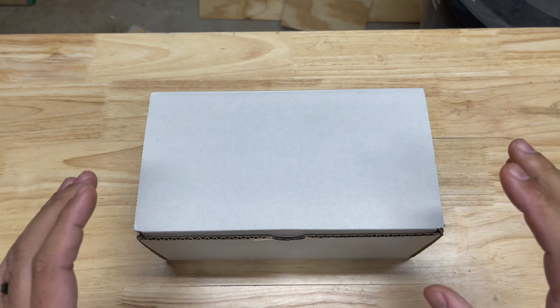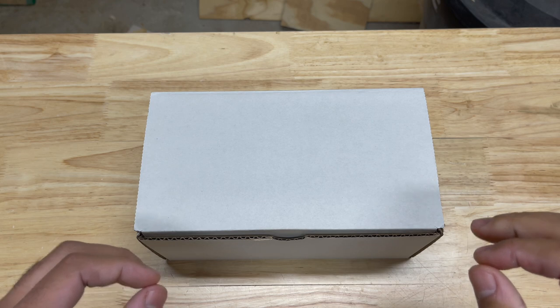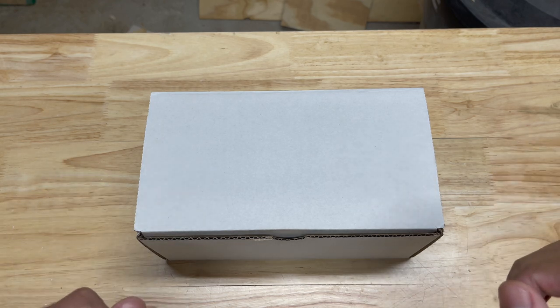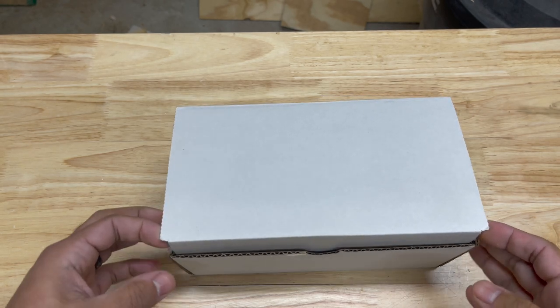And whenever you guys see what it is, some of you might know what it is, some of you might not know what it is. But once you find out what it is, you're going to wish you had it. All right, so let's open this thing up and let's see what we got.